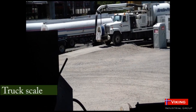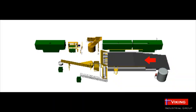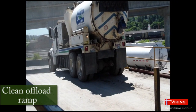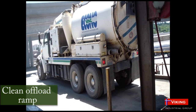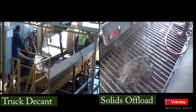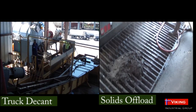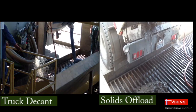Truck scales allow for accurate material in and out figures. Trucks back up onto a clean offload ramp to the receiving pit. The standard E-TOS has a dual truck space allowing for maximum throughput. The smaller C-TOS has space for one truck at a time. Trucks decant the water and offload solids into the hopper, not on the ground. The drivers have a clean, safe place to work without stepping on or around piles of waste.